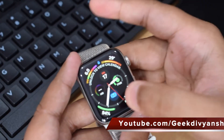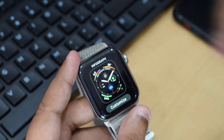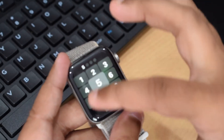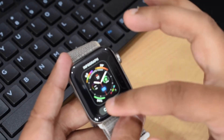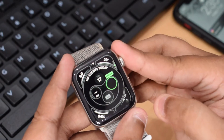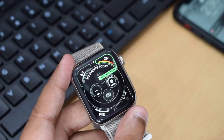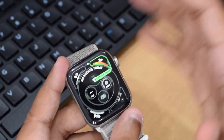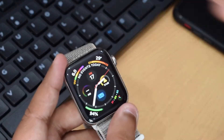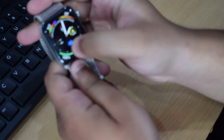Customizing complications is very easy. You just hold on the watch face and you get an option to customize. From there you can select which complications you want to change using the digital crown — touch doesn't work here. You can swap complications like noise level, battery percent, UV index, mail, and more. This is a feature I really like — you can keep whatever information you want on your watch face.